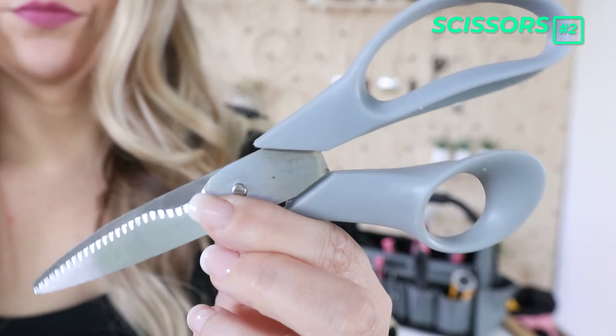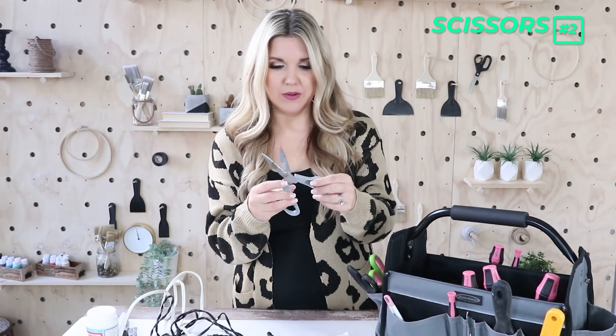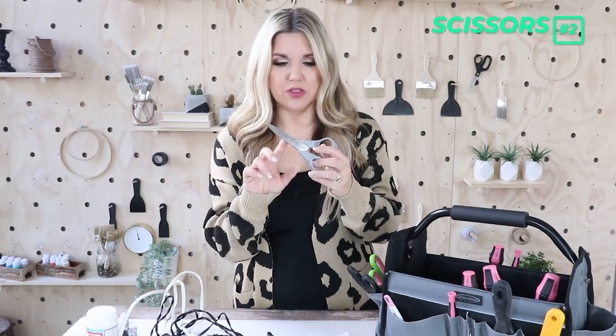These craft scissors are actually from Dollar Tree and they work surprisingly well. I've been able to cut a lot with these, so for a dollar you can get a decent pair.